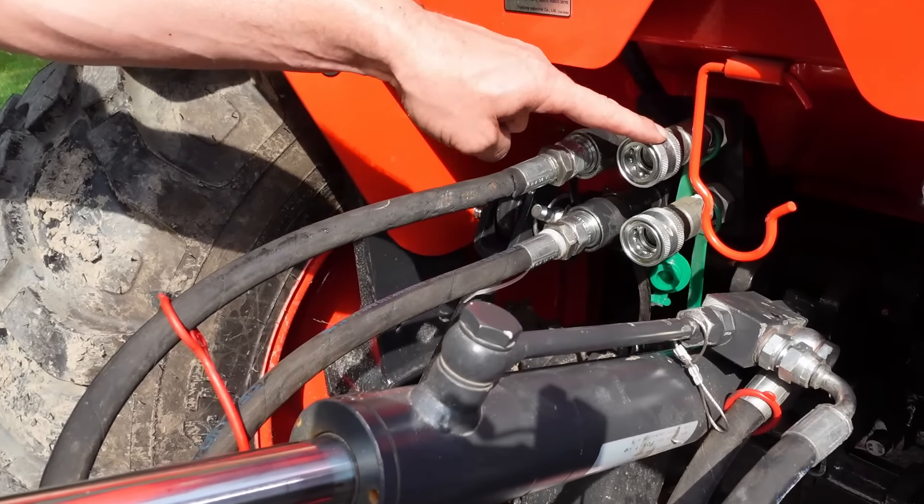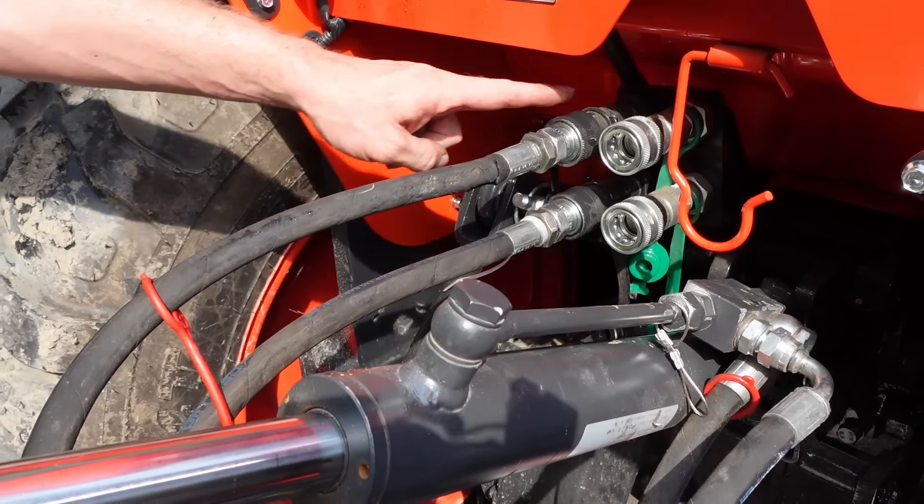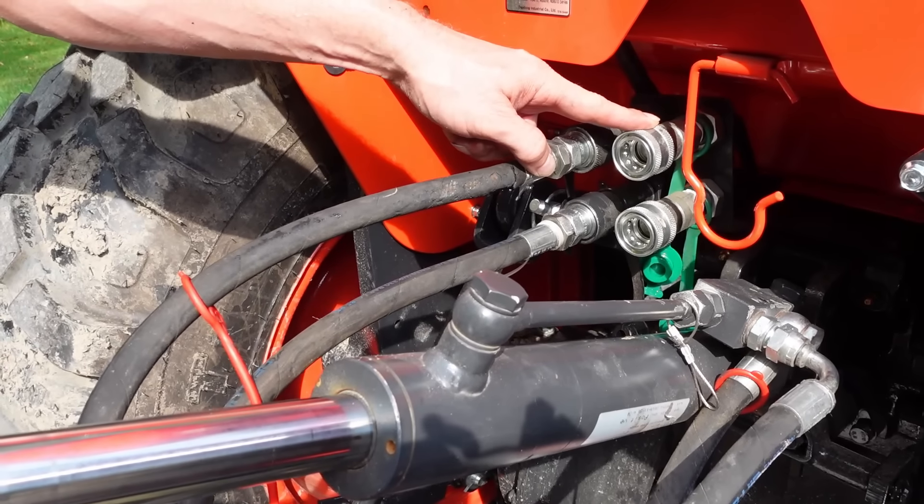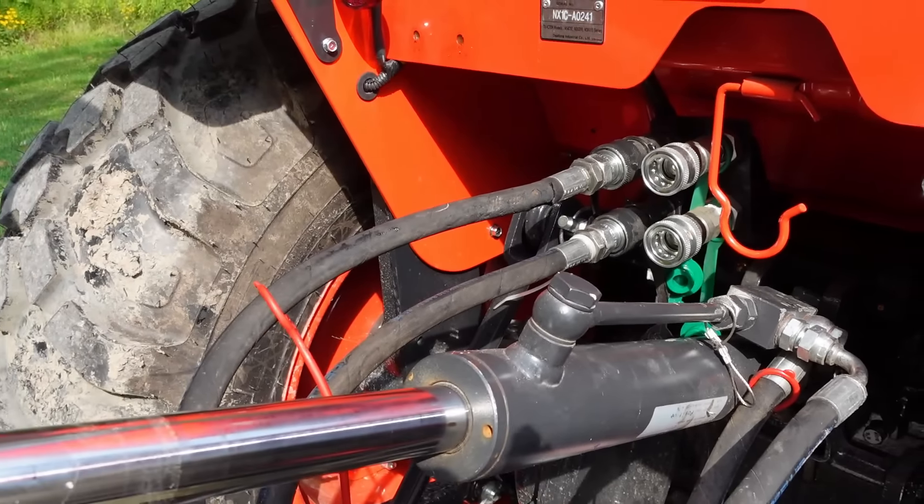You may have noticed that I have two sets of rear remotes on this tractor. This one has a spring return handle and this has a retention handle, and I got that for a reason — let me show you why.